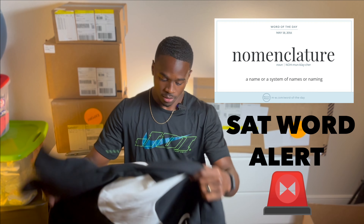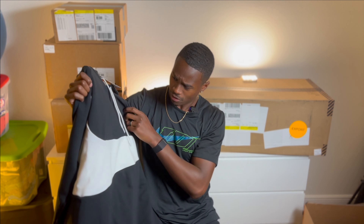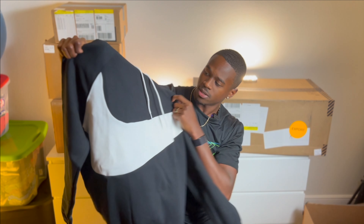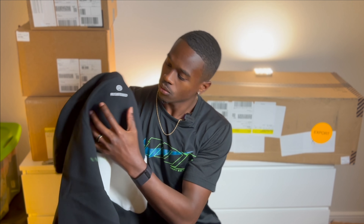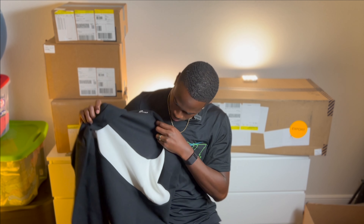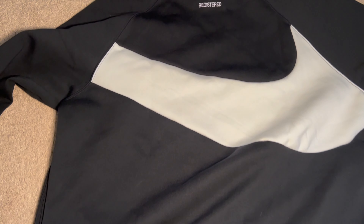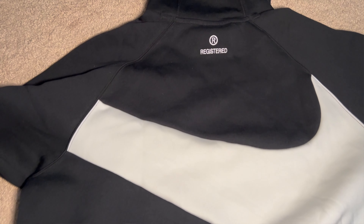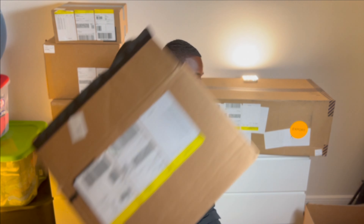These go with the ones I showed earlier with the swoosh on the legs. Big swoosh across the middle — let's make it official. Got a swoosh on the back, swoosh on the front. No matter where you see me, front or back, you know the vibes. Nike gang. That's this box.